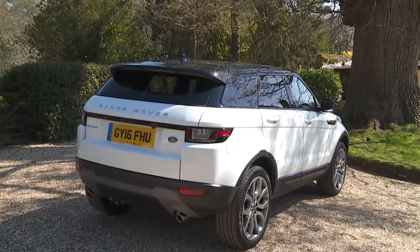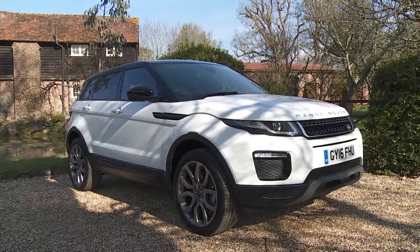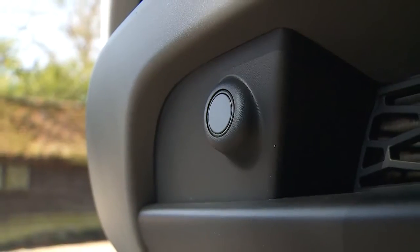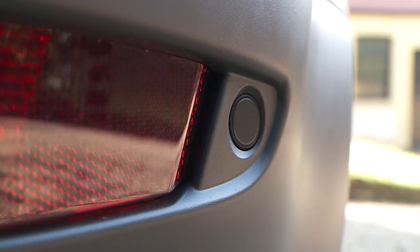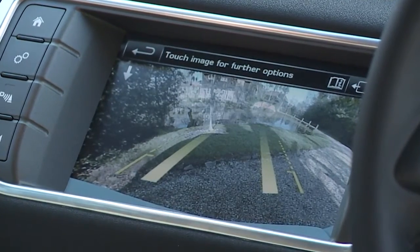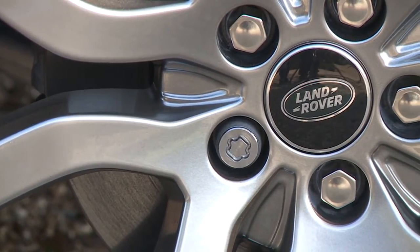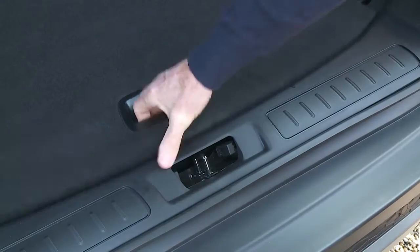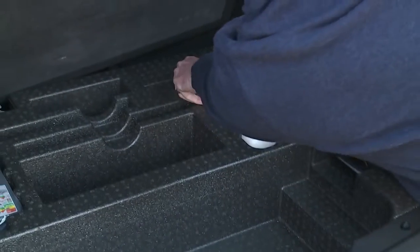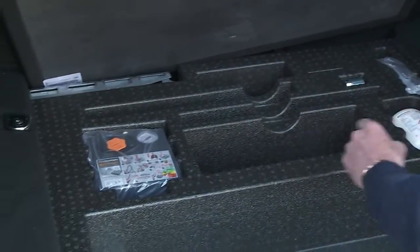Time to talk you round some of the key elements of the car. Let's start outside. There are parking sensors front and rear, with a visual display in the centre console. The alloy wheels have locking nuts. You'll find your wheel nut key here in the boot, along with your tyre repair kit or spare wheel.